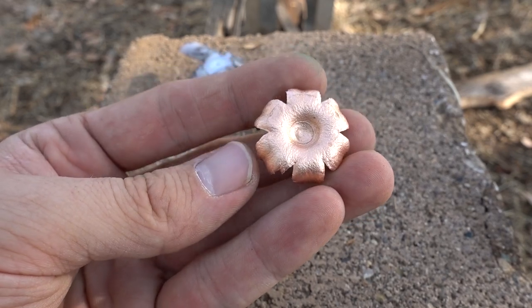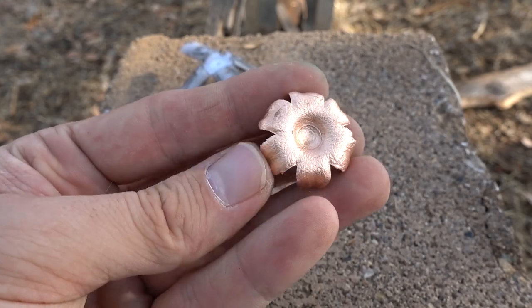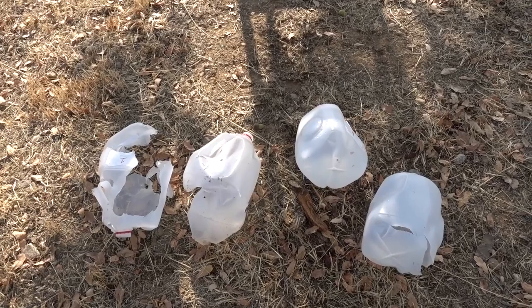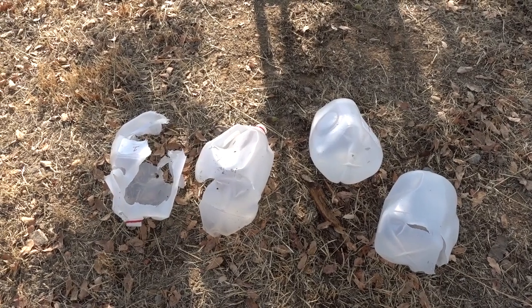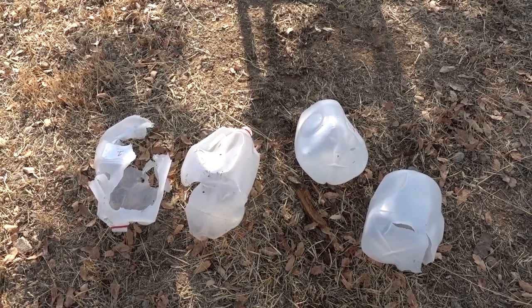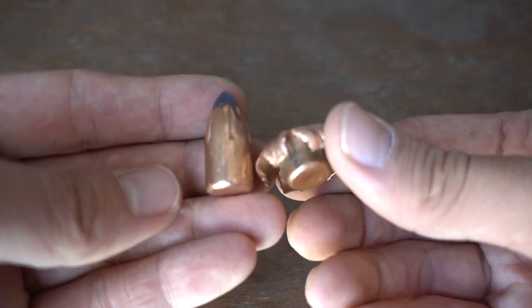By far it did the most damage to jug number one, and it did a little bit to number two, but after that it was kind of just pushing its way through. If you could reload these slugs to just a little bit higher velocity, they'd probably be super effective. Here's the slug before and after going through four water jugs.